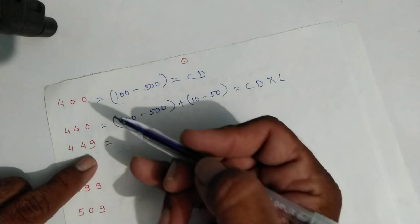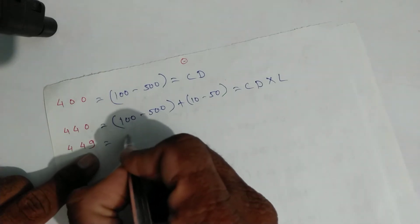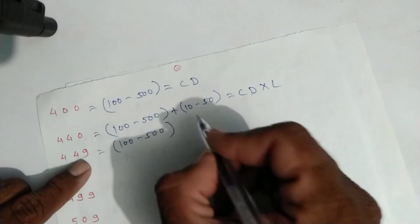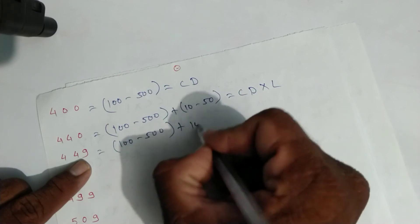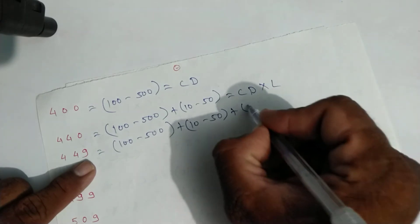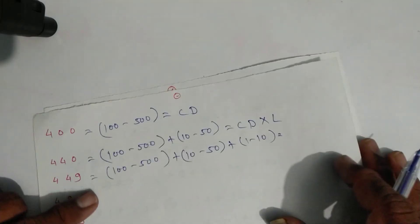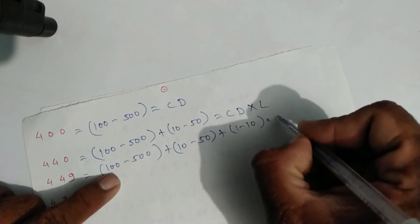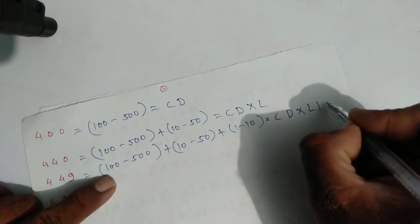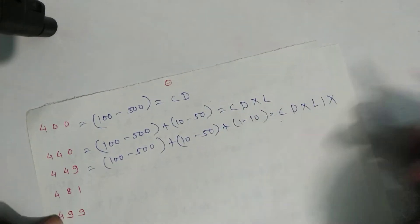For four hundred forty-nine: one hundred minus five hundred is four hundred, plus forty which is ten minus fifty, plus nine which is one minus ten. Write symbols: C, D for four hundred, X, L for forty, then one and X for nine. That is four hundred forty-nine.